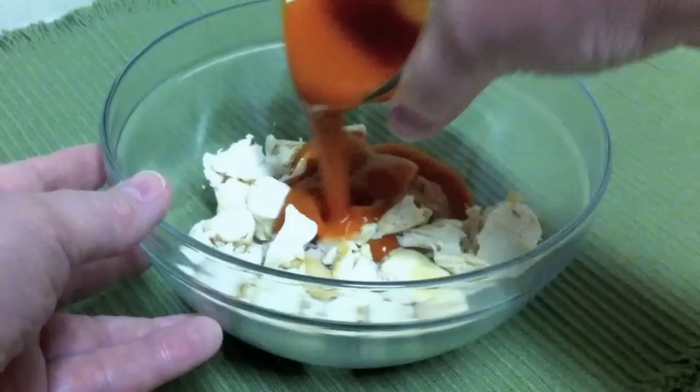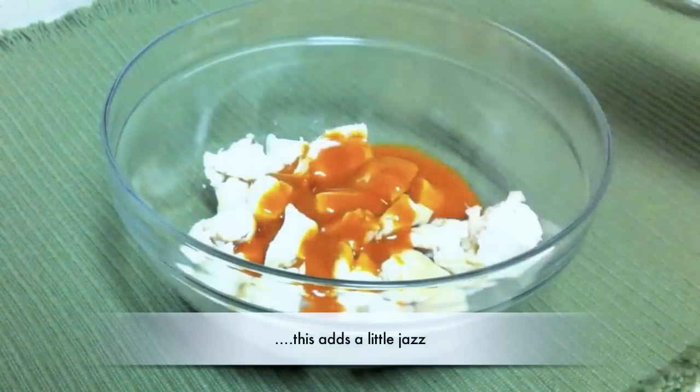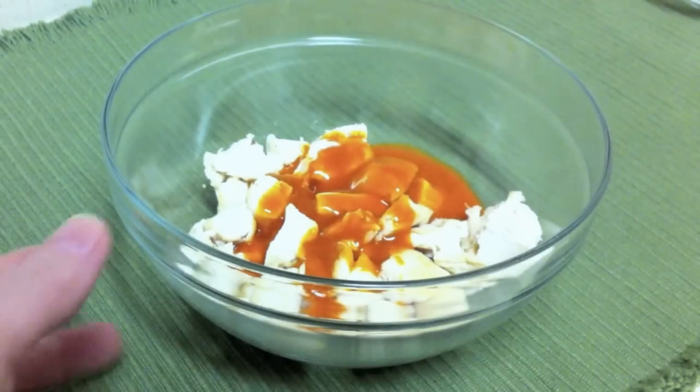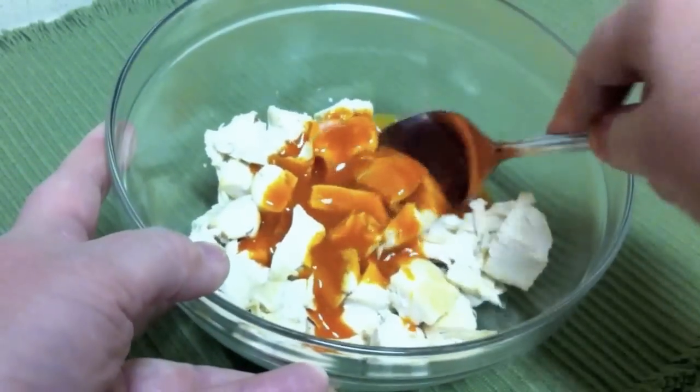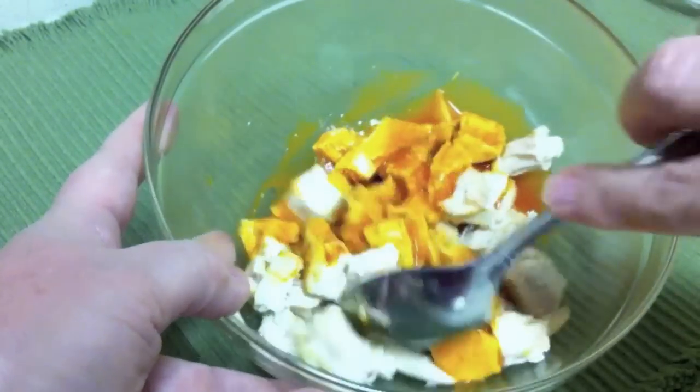To the chopped chicken you want to add the buffalo wing sauce. Mix this together very well, making sure you coat all of the pieces of the chicken.